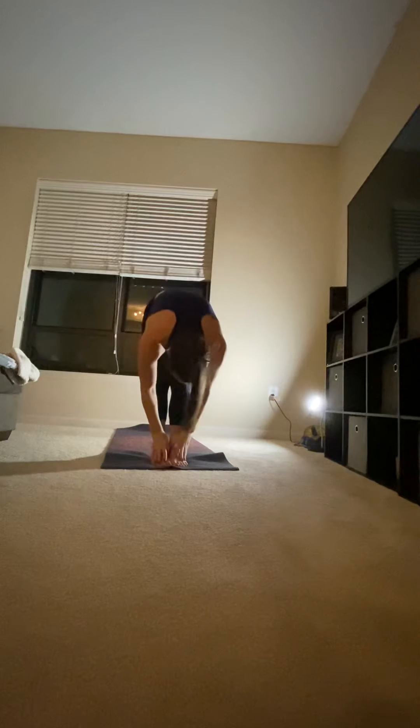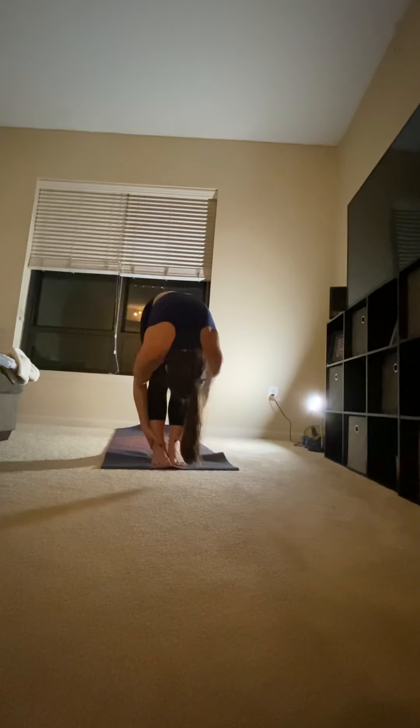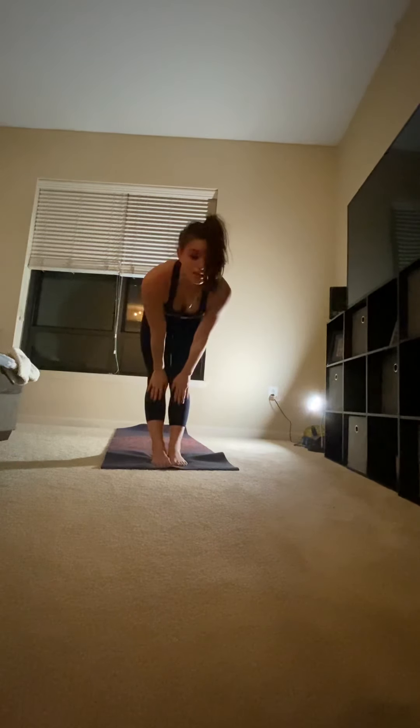Fold forward. Reaching for those heels, pull your chest towards your thighs. Bend knees if needed. Exhale, lengthen. Chin up, flat back for half forward fold.